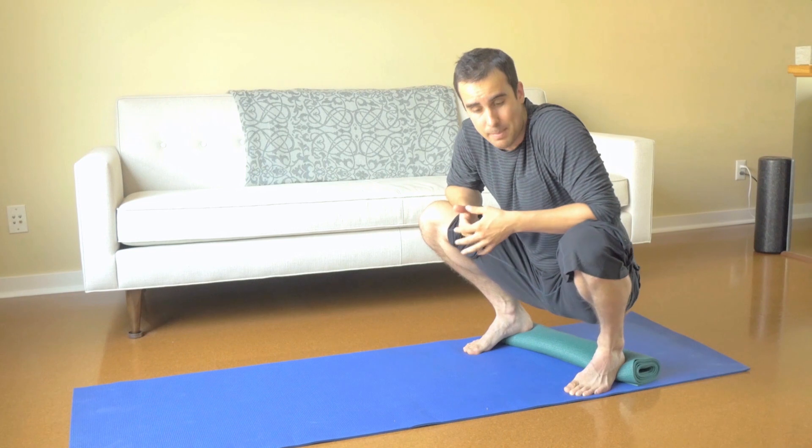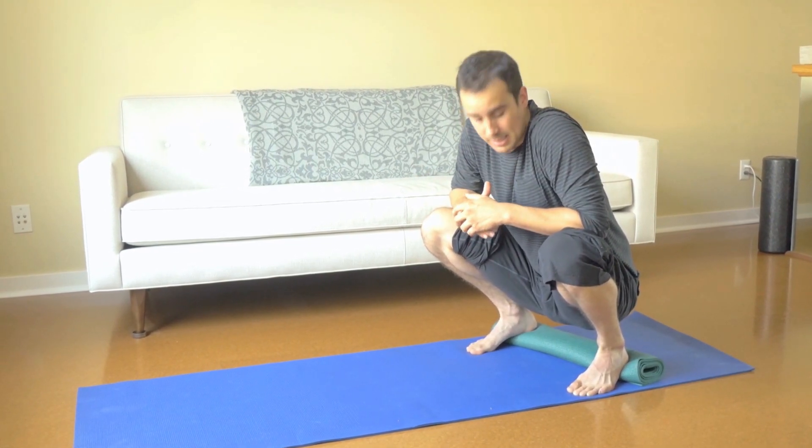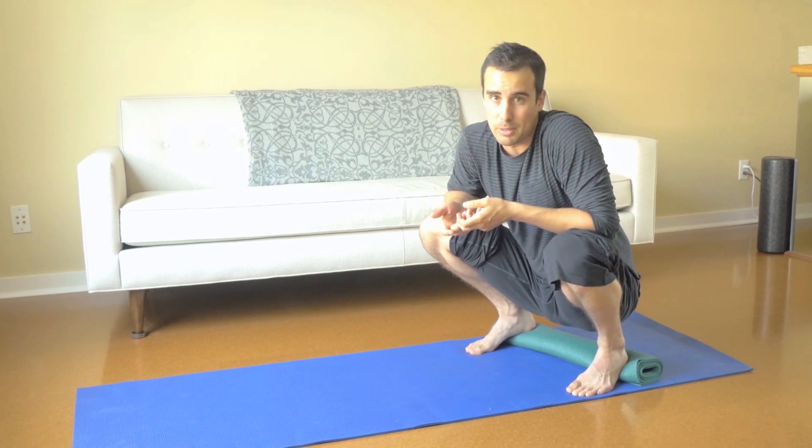So that's why ankle mobility matters — this is like instantaneous free ankle mobility. But if you're not genetically gifted with flexible ankles, you're going to have to work on them a little bit.